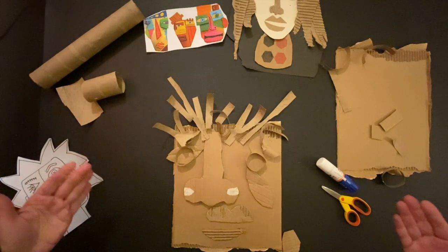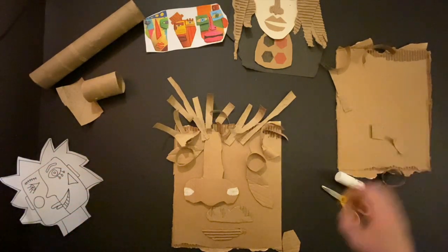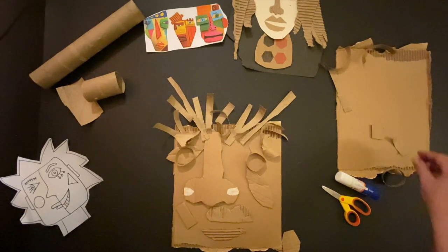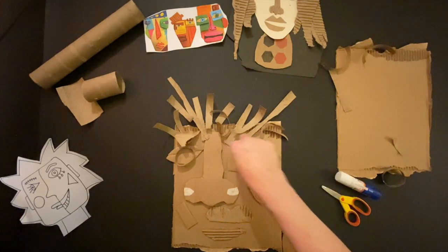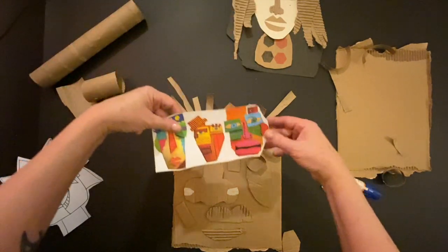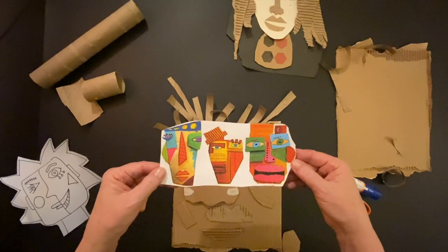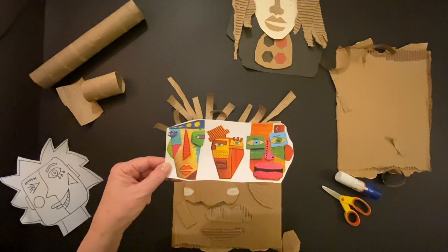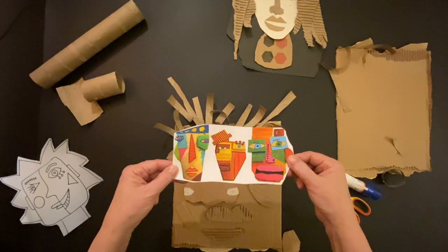It doesn't just have to be one kind of art. We could work together — you could create a cheek over here, something there. Very similar to this paper I found of other artists where each individual piece is colored differently. That would be a very cool end result for this project.